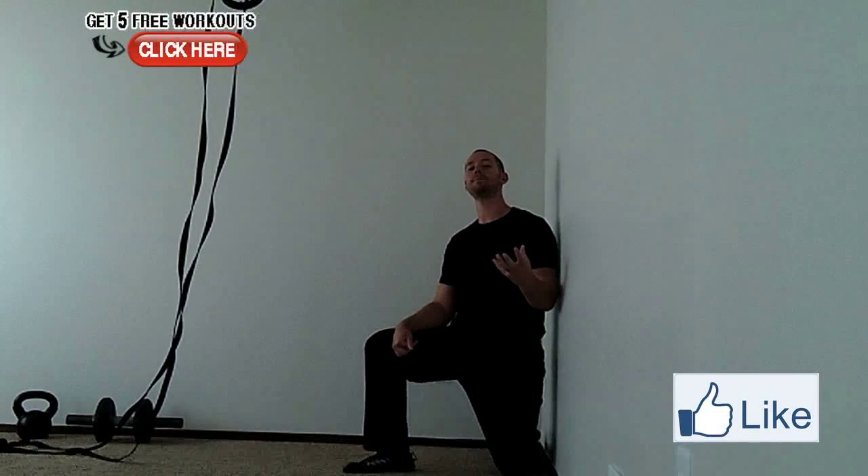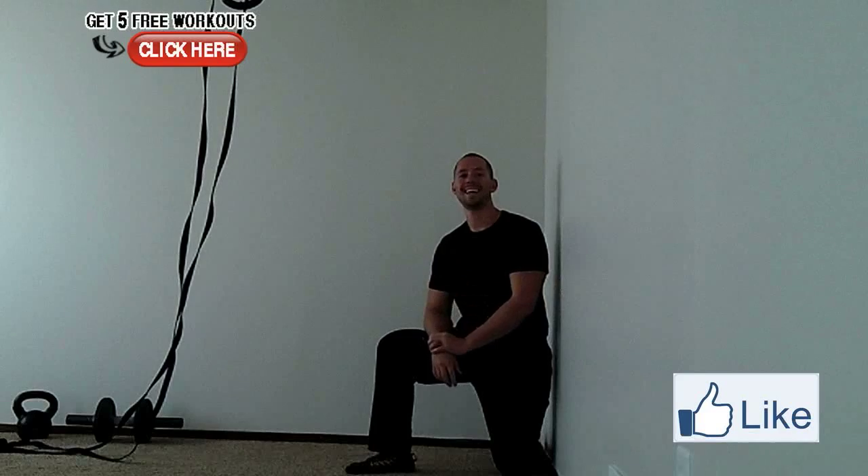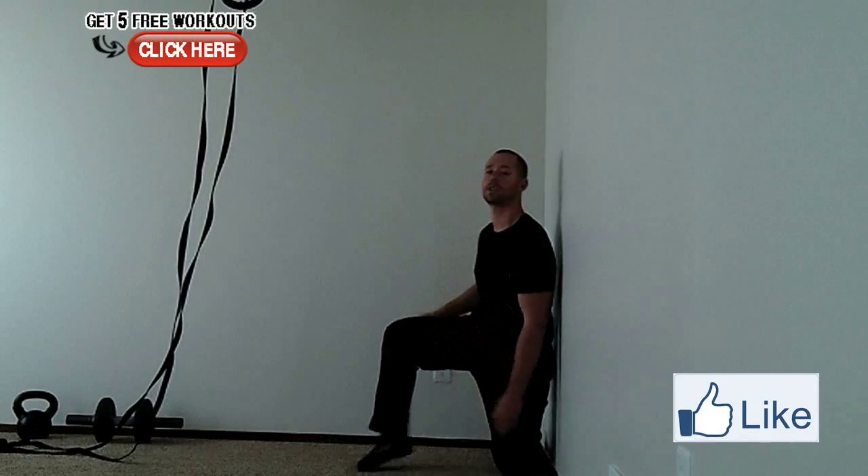Hey guys, Tyler here from garagewarrior.com. I had a really cool question — this one's a good one because not a lot of people examine this amount of detail in their exercises. The question was: what is a good position in the handstand for your head? What's a good head position?